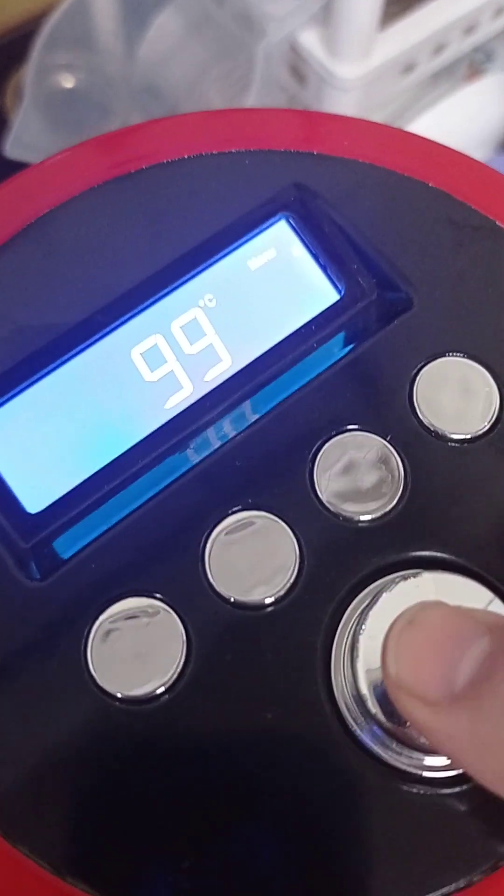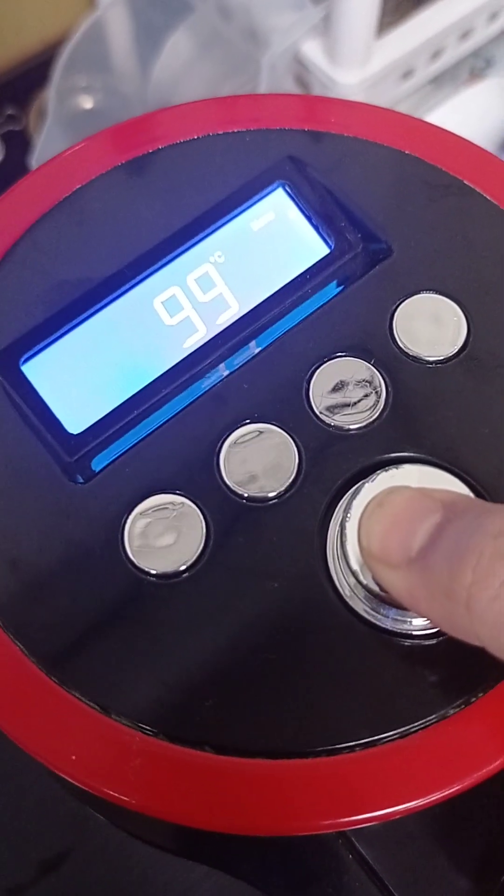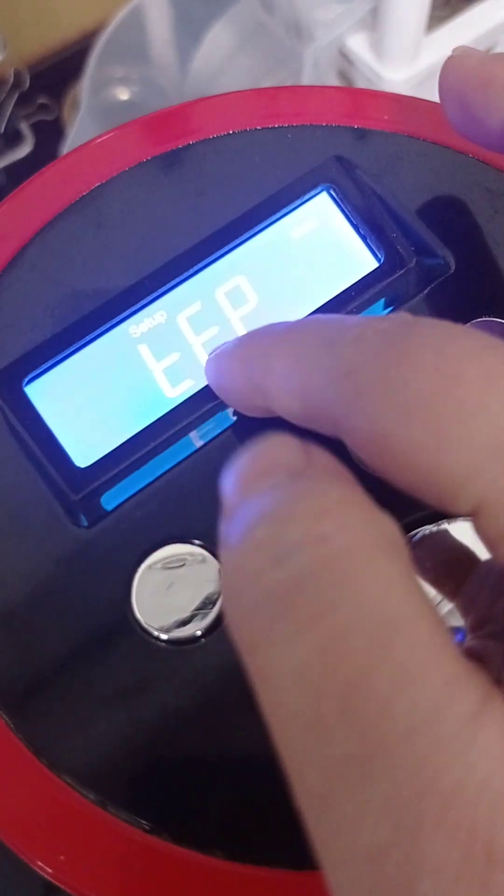Here we go to the setting mode. This is the new PC board. Plus 10 seconds to the setting. Here, this is TEP.